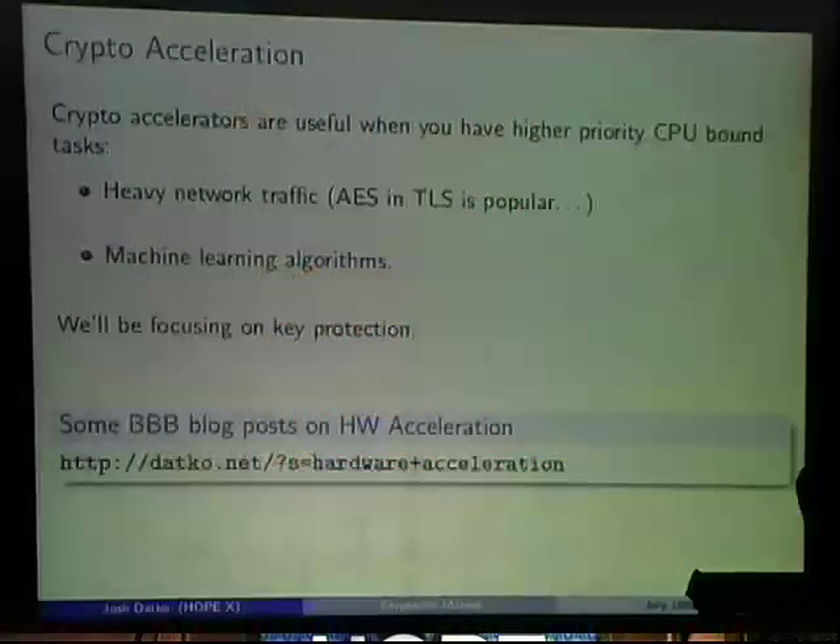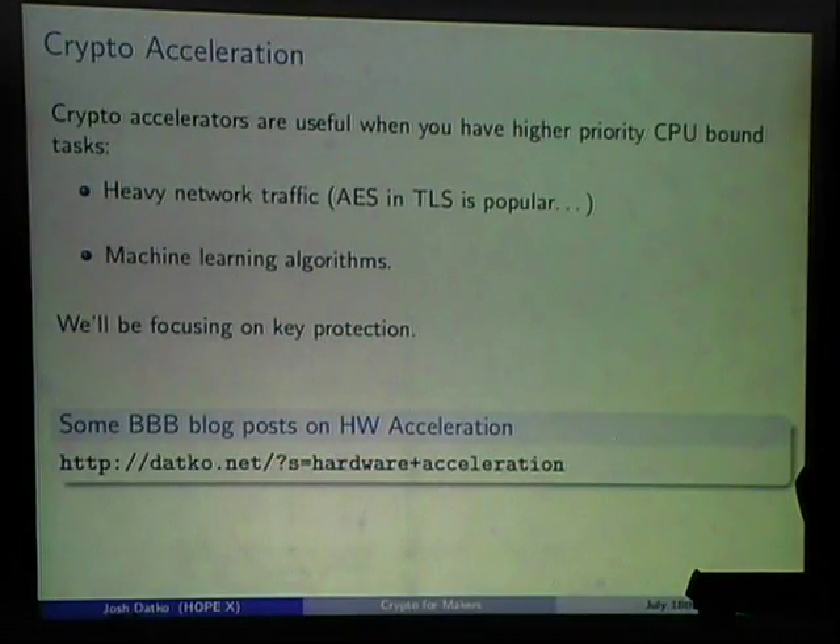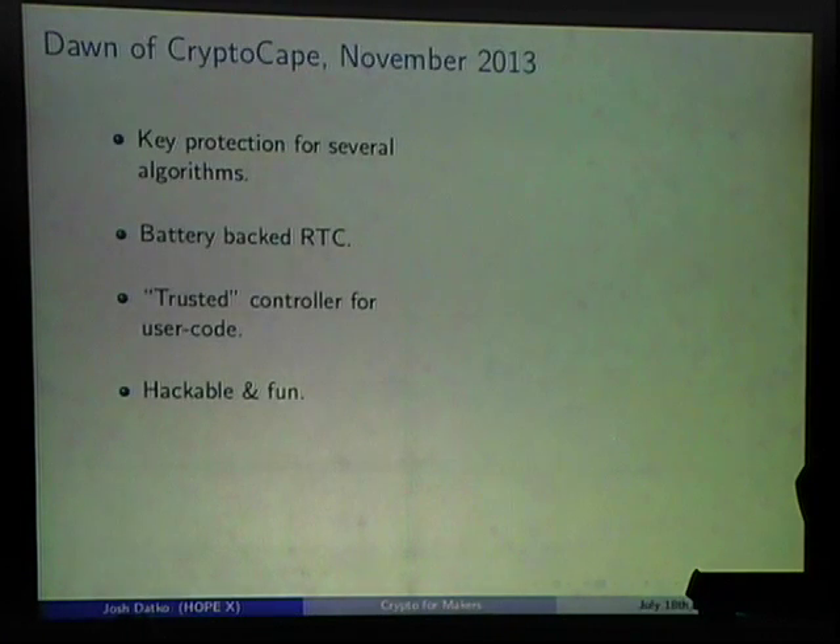I tried to implement crypto acceleration on the BeagleBone — there are blog posts you can check out. It's a bit complicated because you have to statically compile everything and upgrade the kernel, but if you're looking to jump off from what I've done, you can see how far I got at that link.